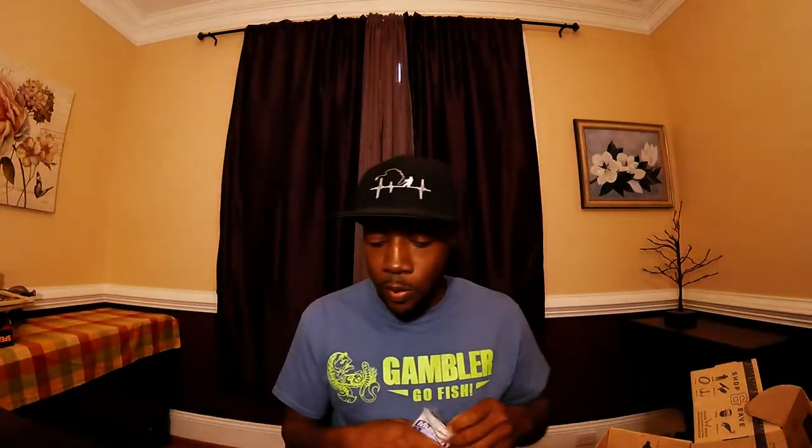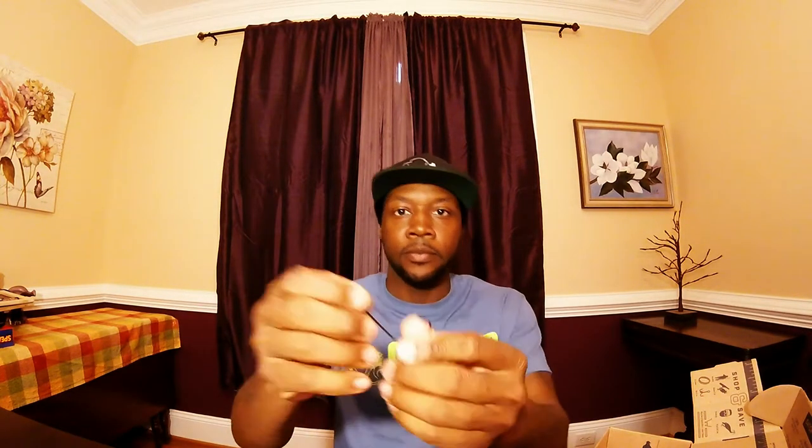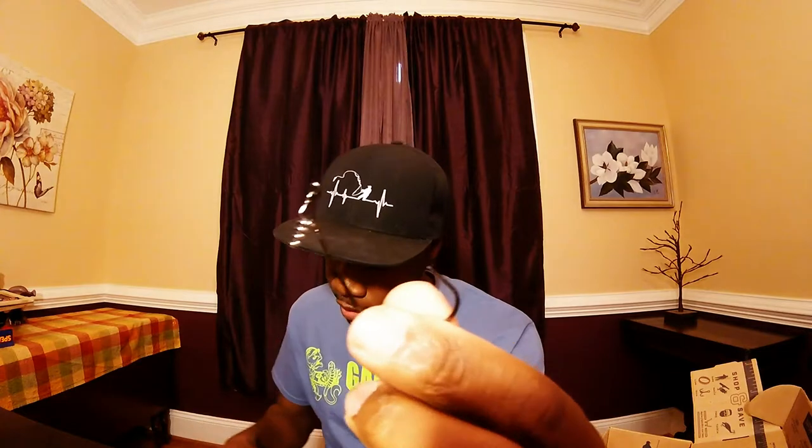Last but not least, we have the Power Lock Spring Keeper by Mustad. If you know anything about Mustad, they offer some great hooks. This is a two-pack for $2.99 — kind of pricey, but you pay for what you get. I would definitely use these with that V&M plastic.